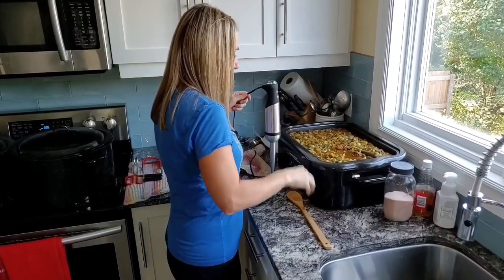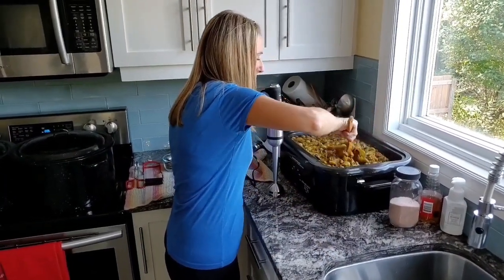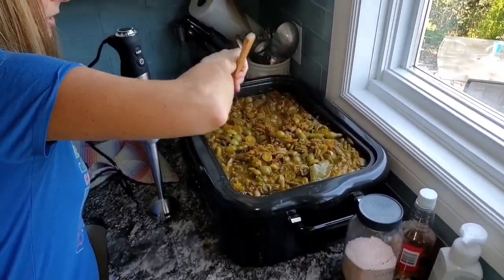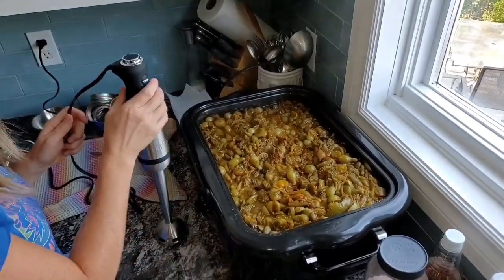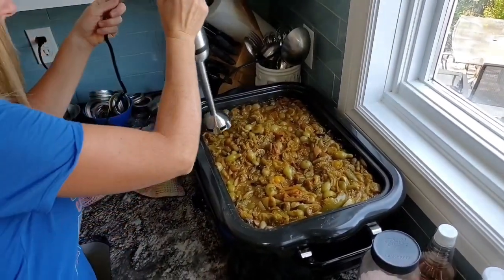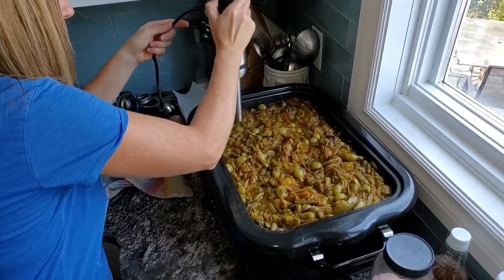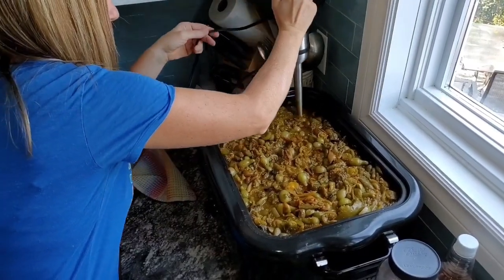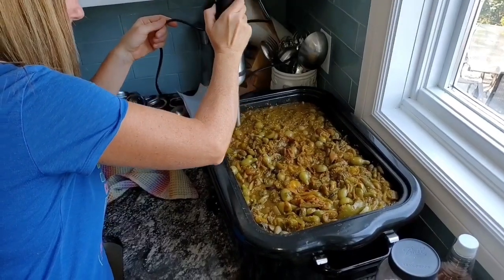I'm going to start blending this masterpiece up. I want to make sure that I blend up all of the jalapenos — the last thing you want in your salsa is getting a mouthful of just jalapenos. I'm just going to keep going through it systematically, making sure that you don't see any chunks of tomatoes.